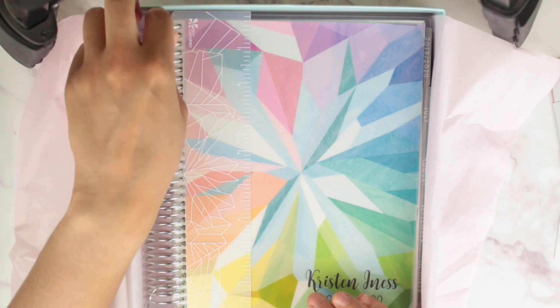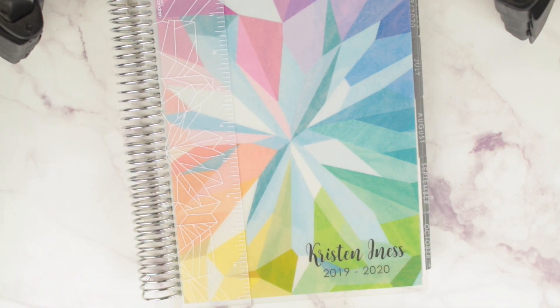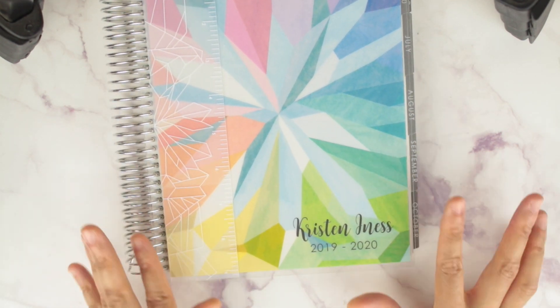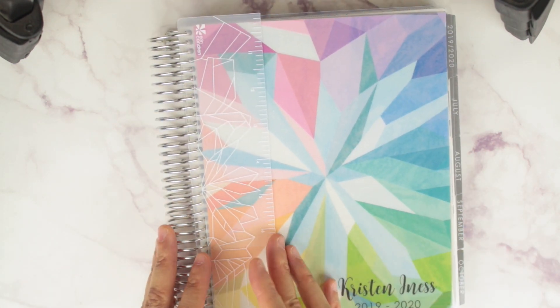Here is the gorgeous planner. I ordered neutral but I loved the colorful kaleidoscope cover, so that is what I got. I have my name on here with the year at the bottom — I realize I pretty much dated my cover, so if I want to use it next year it'll be dated. But I still love how it turned out. To get it this way, just put your full name in the first name column and the year in the last name column.